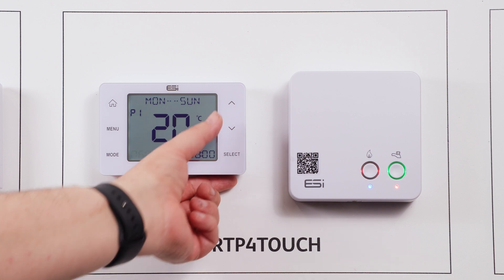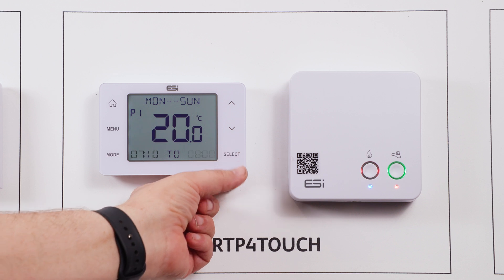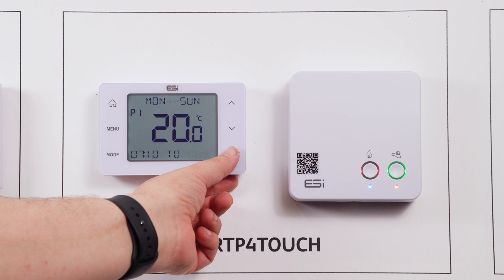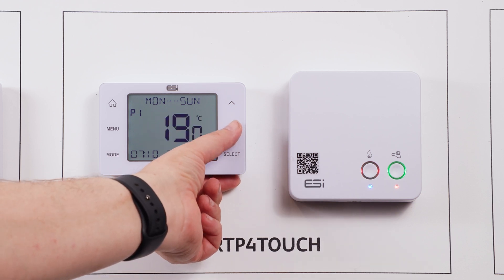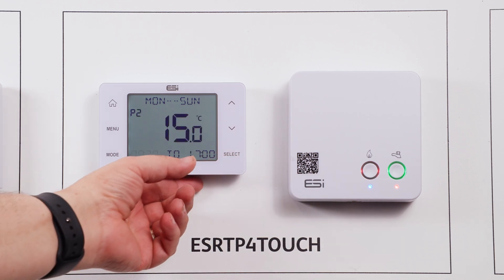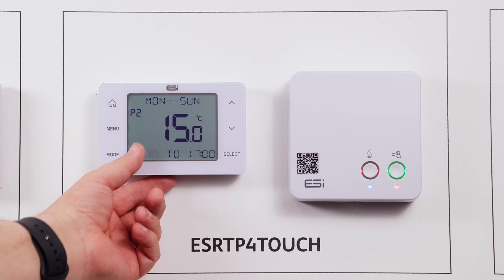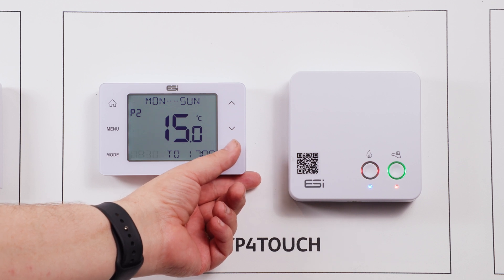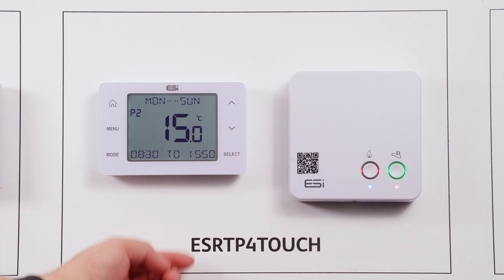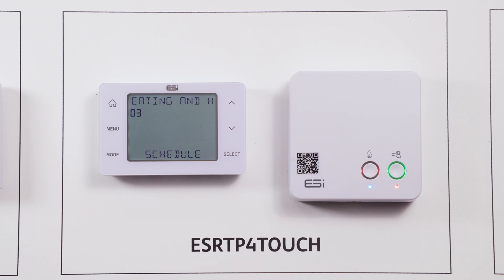This is our start time. You can use your up and down arrows to amend the time and once happy, press select to move to the end time for this timed event. Once happy, press select — you can then amend the temperature using the up and down arrow and select to move to the second programming function. The starting time of P2 will always be the end time of P1, and this will follow suit through all programming options depending on whether you have four or six programmed times. Continue this process until you have set all timed events available.